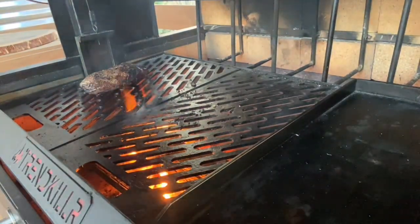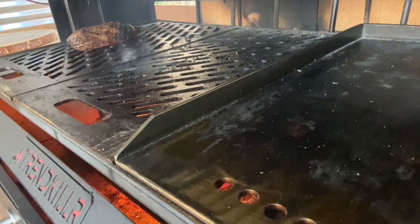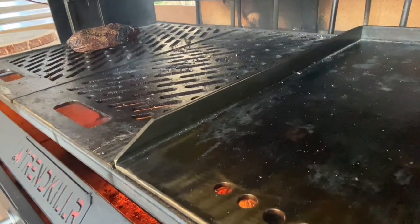We got it seared up real good — nice char going on. I'm gonna take her up and get her out of that high heat. Just about right.